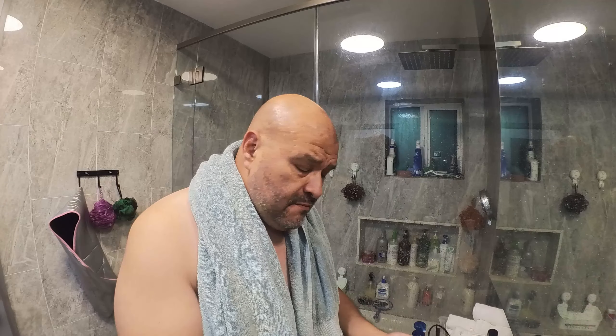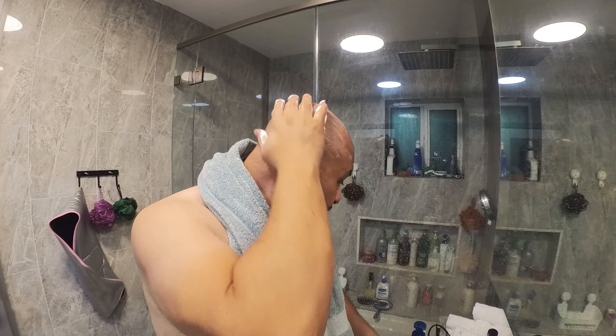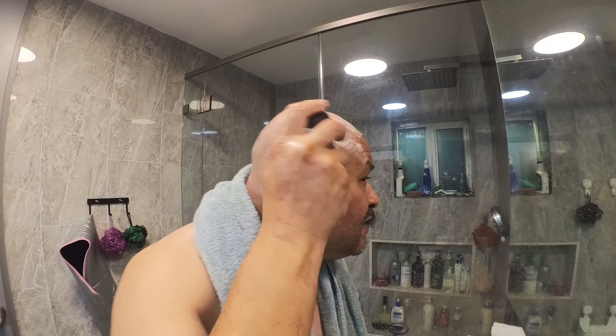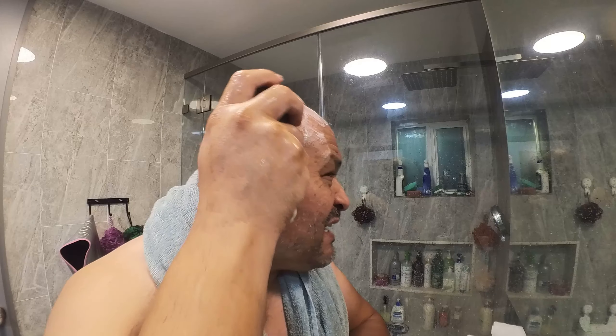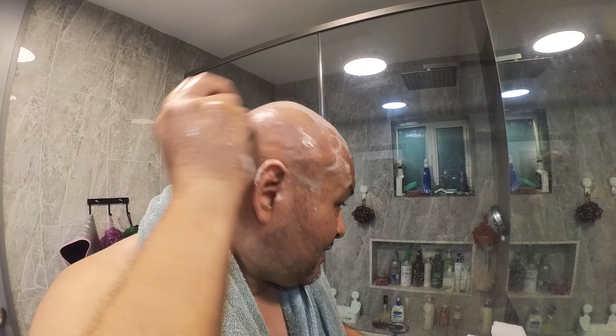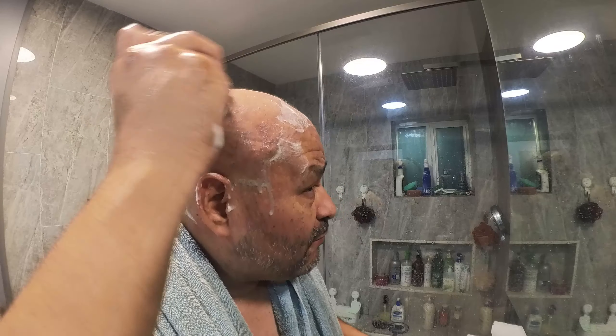Make sure you put on your best shaving cream. I'm going to start on the right side first so you can see it, then turn it on. I put a towel around me because I don't want to drip anything. Look how well it's working.